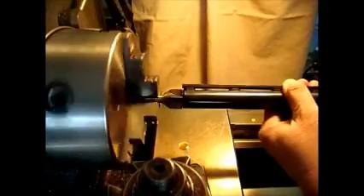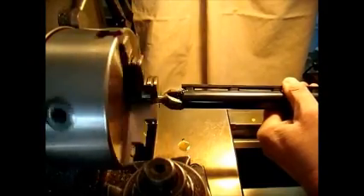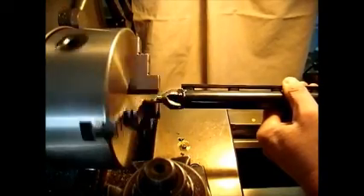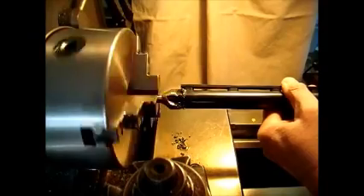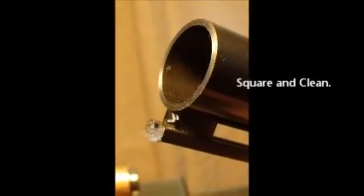So here we are. You'll notice it grabs just a tiny bit. I'm just going by feel — just enough pressure to make sure I'm cutting, but not so much to jerk it out of my hand. You see nice clean chips building up there. I'm going to give it another shot of oil because I can feel it dragging a little bit. What I'm waiting for is to feel it become uniform as it cuts, and you'll see the chips start to curl off in a more uniform fashion as well. We'll stop and see where we're at.